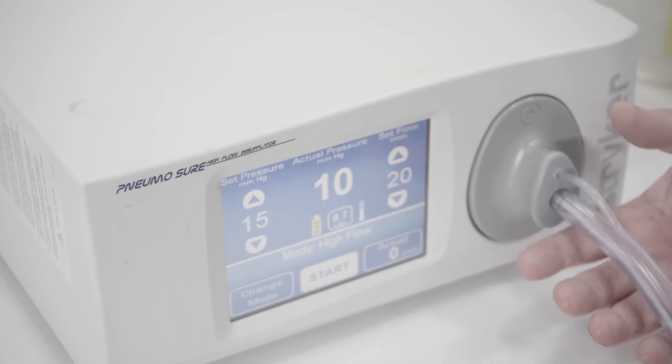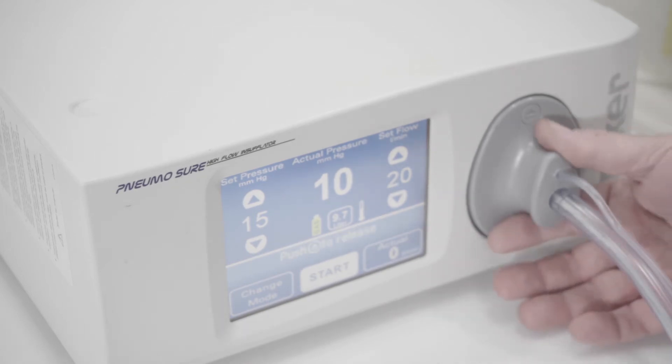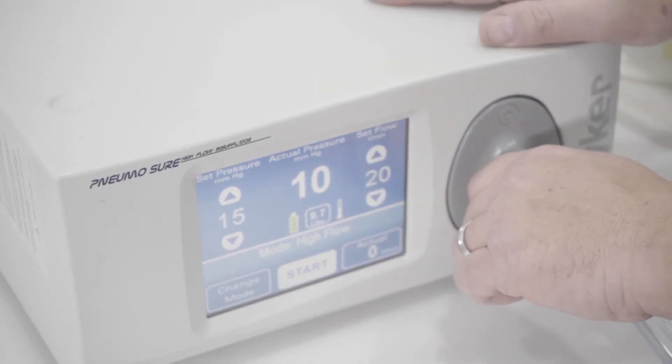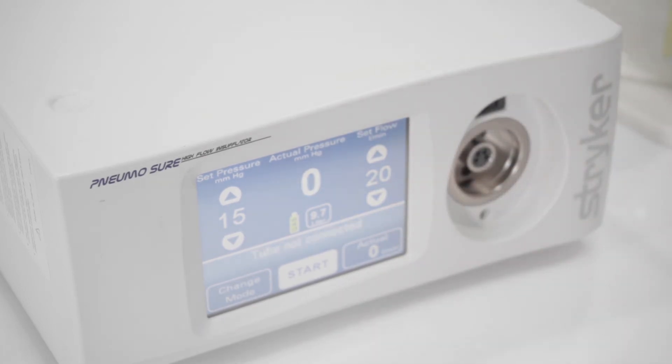So again, this is the actual Pneumosure tubing — this is the heated tubing — and this is the connection that goes into the insufflator. Once you push this back and pull it out, it lets you know that it's not connected.